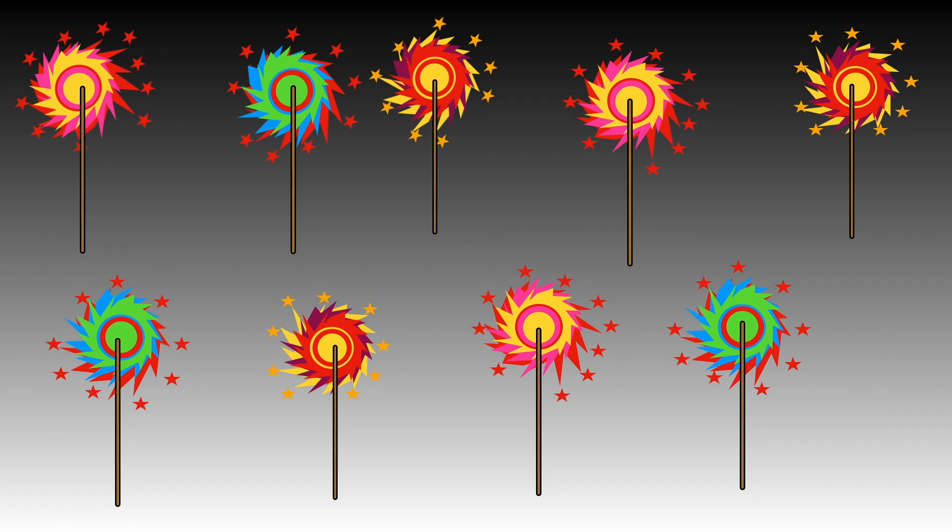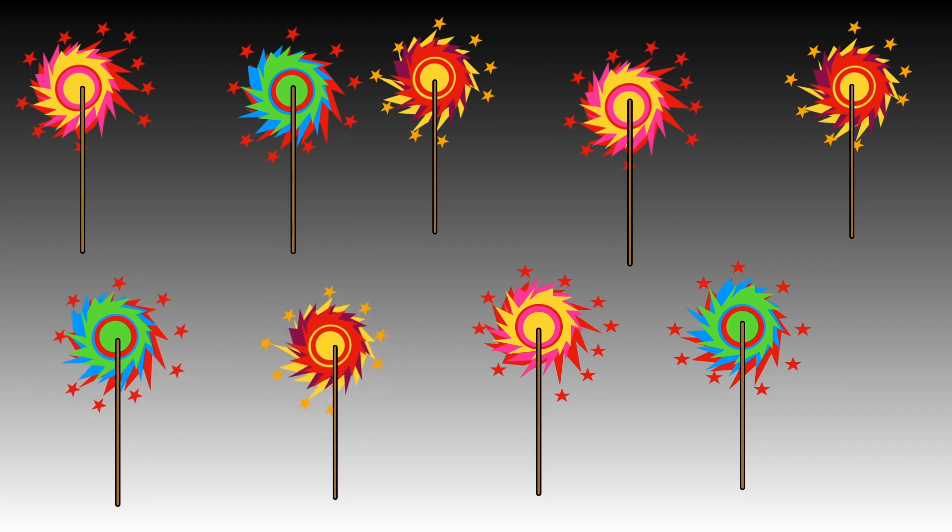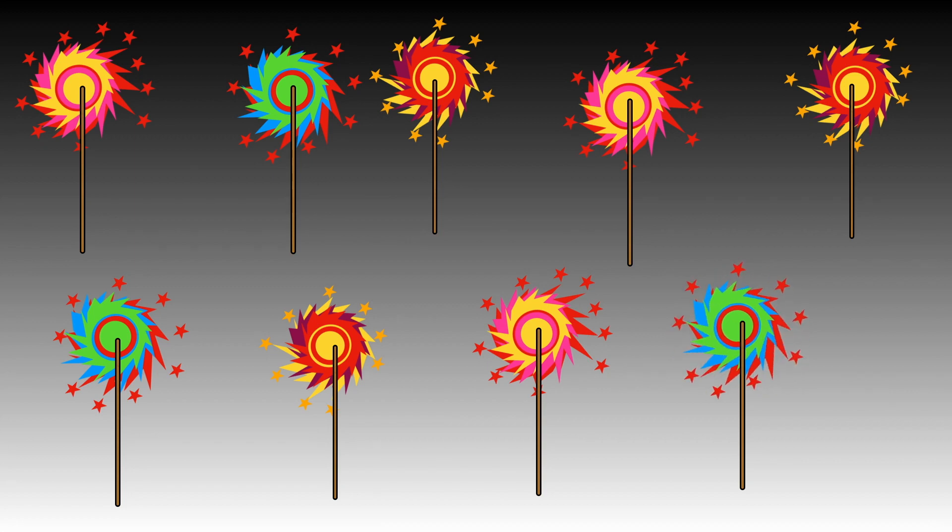One, two, three, four, five, six, seven, eight, nine. Nine Catherine wheels whizzing around.